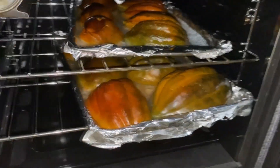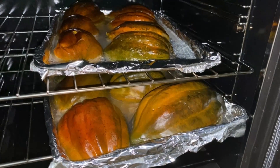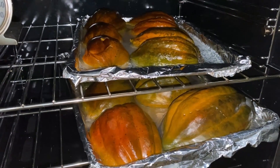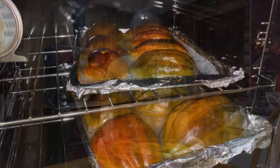The bottom rack is tougher, so I'm going to give those ones about another half hour. I'll take the ones on top out and let them rest on the counter, then move the ones from the bottom rack up to the top rack and give them about another half hour.